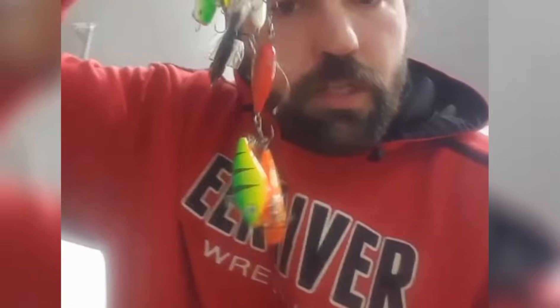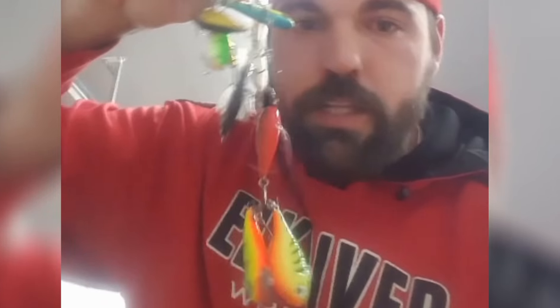Every one of us has faced this issue when we're out on the ice — a certain jig seems to be outfishing the others, you go to grab one out of your box and you end up with something that looks like a tangled mess. It's frustrating, it sucks. I'm going to show you a sweet way to organize your box.